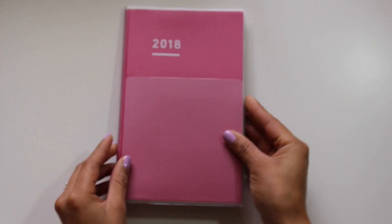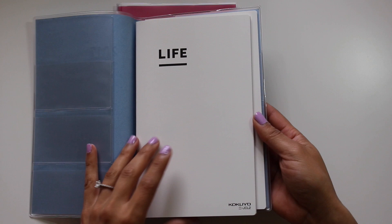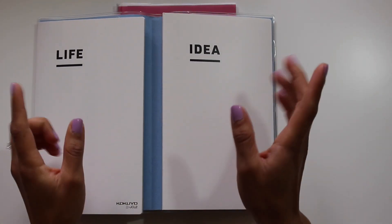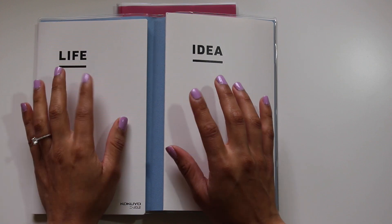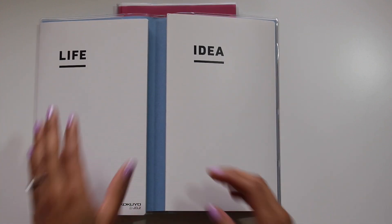This one is just the diary, which is one individual book. If you purchase the Jibun Techo kit — which I did last year, this is the 2017 version — it comes with a life book and an idea book, which I reviewed in my video last year. I'm going to do a quick overview of them here as well.